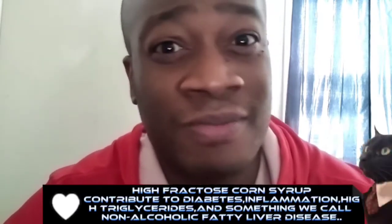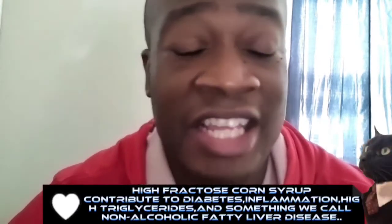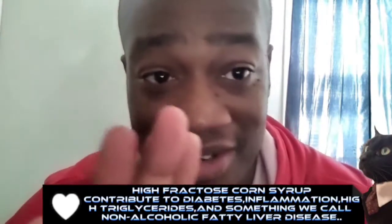Most times they have high fructose corn syrup in it — that's right, high fructose corn syrup. That is like the sweetest man-made sugar, but it's absolutely a lot more sweeter than natural sugar.